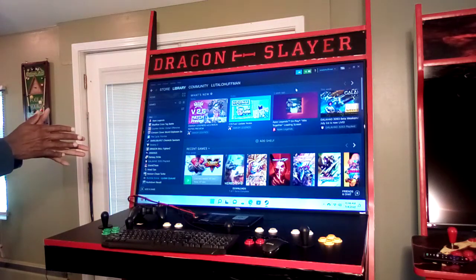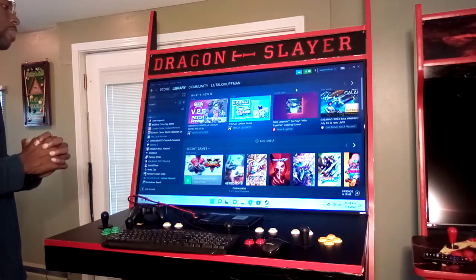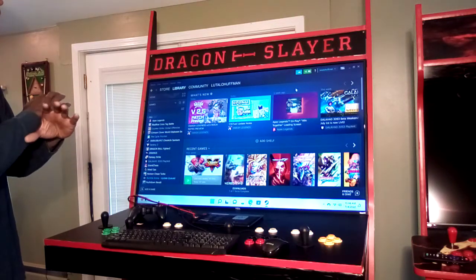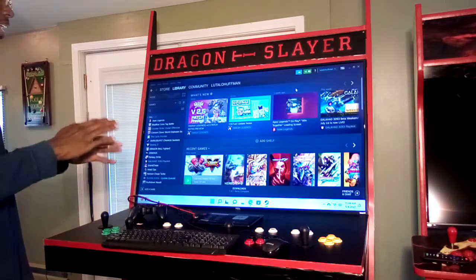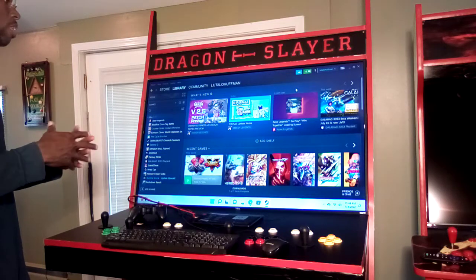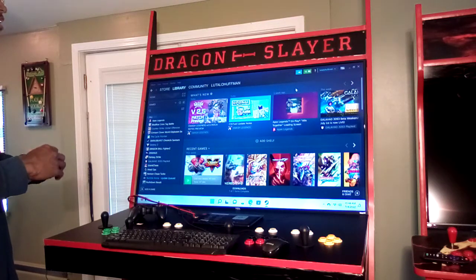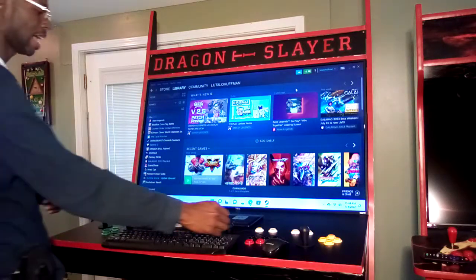The PC being used is an i3-based PC with Intel Iris integrated graphics. It's been tuned and tweaked, and this model has been upgraded to 16 gigs of RAM, so it runs a lot of PC games. It'll run pretty much most modern games at full speed, though you may need to reduce settings to low or mid. It can run some modern games on high depending on how demanding the game is.